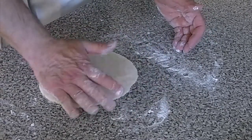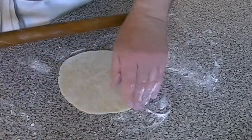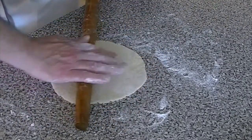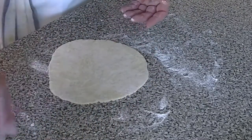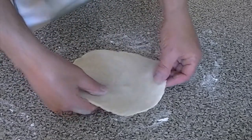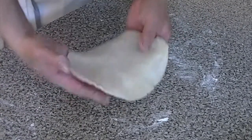Thin is good when it comes to these crustades. We want the crustade shell and pie dough to hold the ingredients and not be the main focus — it's a contributor, of course, but we don't want somebody eating this to be eating so much crust. Nice and thin, about like that. There's one.